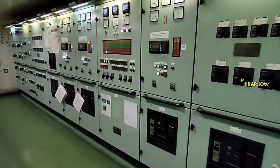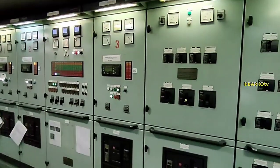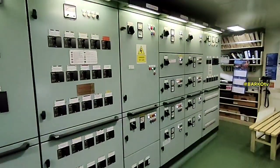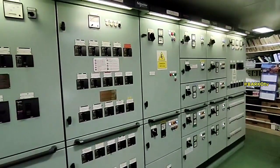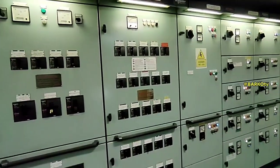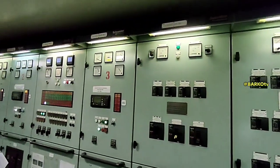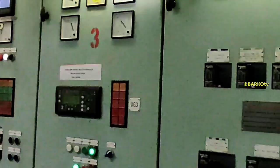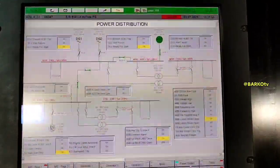Good day, this is a familiarization tour for the Snyder switchboard. This is a small switchboard operating at 440 volts, 60 Hertz. We have three generators — this is the power distribution.